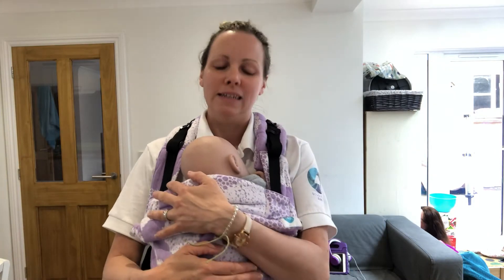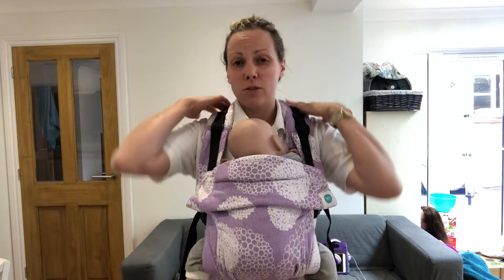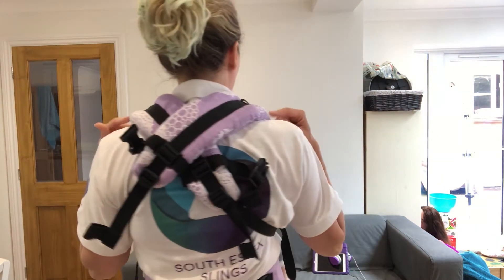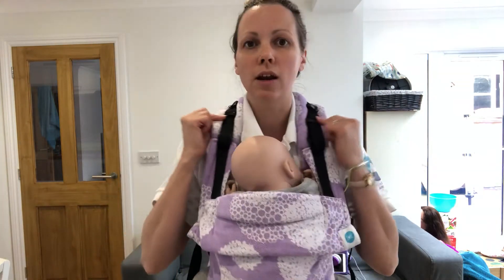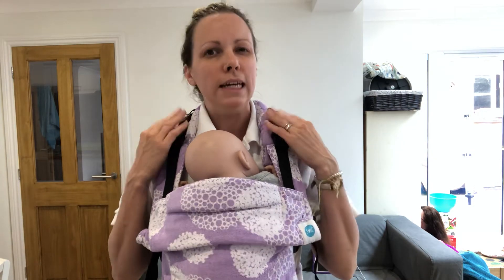Hi, I'm Deborah from South Essex Slings and I'm just going to talk you through how to make yourself more comfortable with your crossed strap carrier. A lot of people put it on and they end up with the cross really high on their shoulders, the straps are really close to their neck, and they're very uncomfortable — but it can be really easily solved.